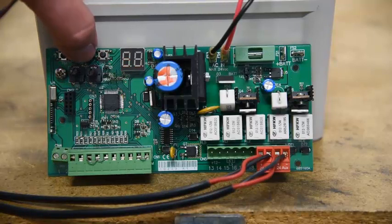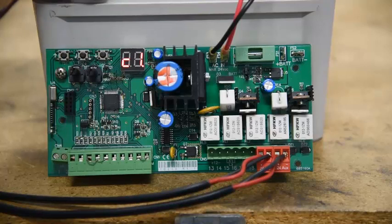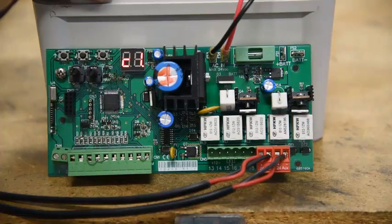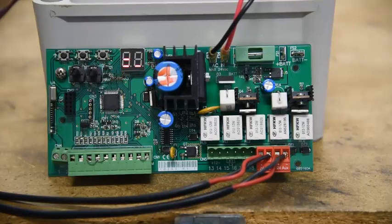The next thing we're going to do is program a remote control in. So we go into base programming, and we're going to look for this one here called LC — Learn Channels. We go to channel 1 and just press our remote control. It says OK, and our remote control is in. End of story — we use EH to exit, EH again to exit, so we're out of the system altogether.